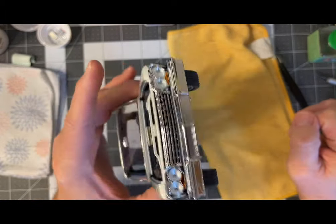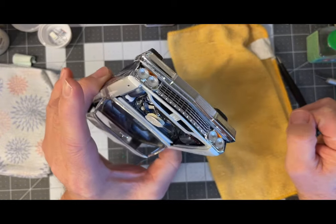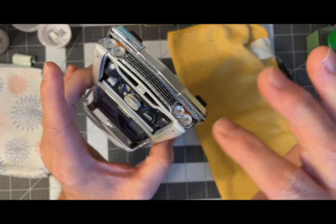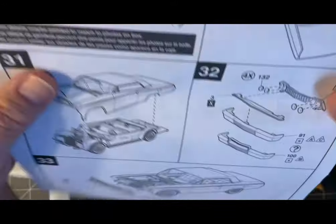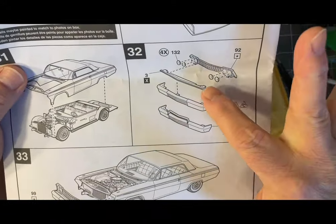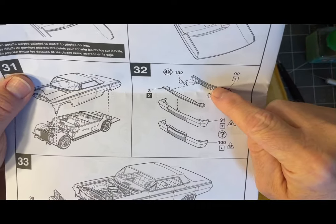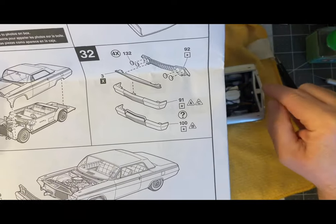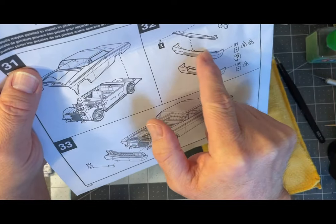Then we go on to the front grille and bumper assembly and attachment to the body. I have to honestly say this has been the toughest part of this kit — the grille and bumper assembly and mounting it. The best way I came up with was to glue this piece onto the grille, then glue that onto the body, let that dry real good, and come back and glue the bumper piece on last.